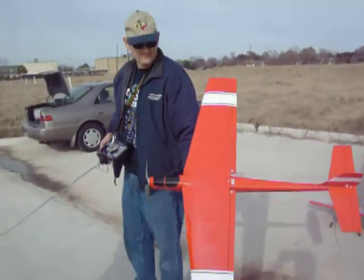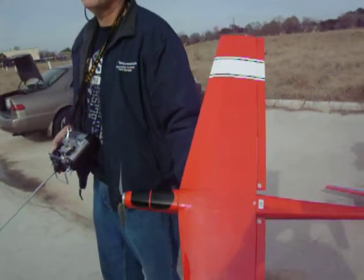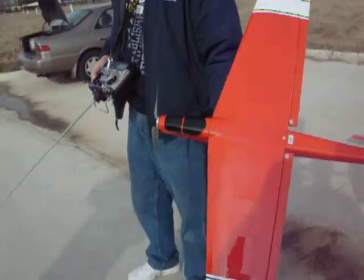This is Tony's pylon racer. Did you build it? Oh yeah, it was a kit way back when. That's beautiful man, very nice. It's been in storage for a while.